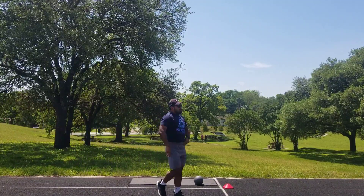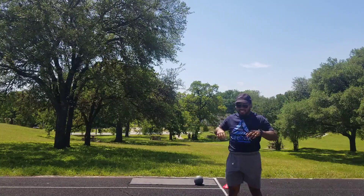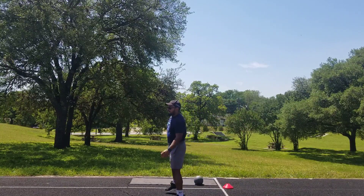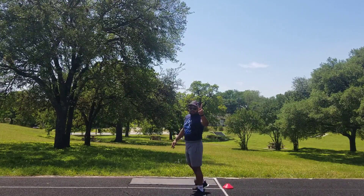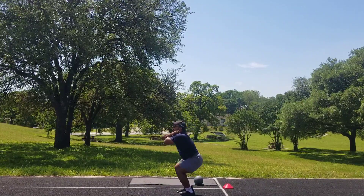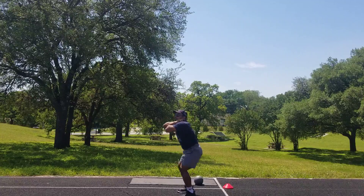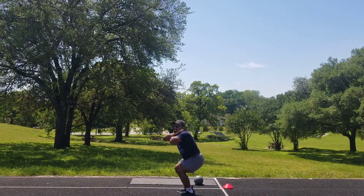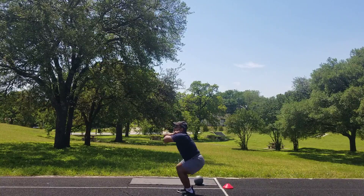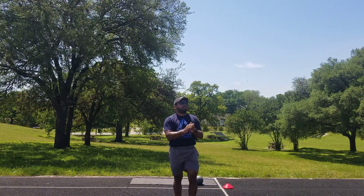Now we're going to be doing our second movement again — the squat. Ten squats in total. In three, two, one. Ready, go. One, two, three, four, five, six, seven, eight, nine, ten. Great job. Phenomenal.